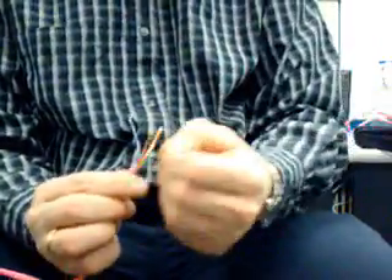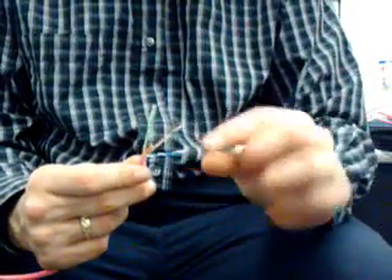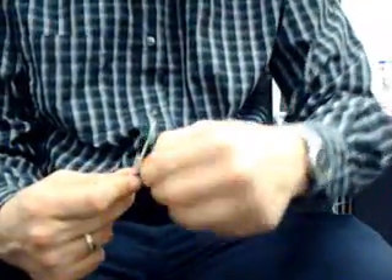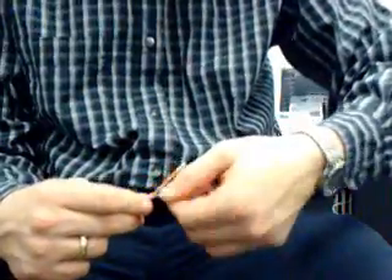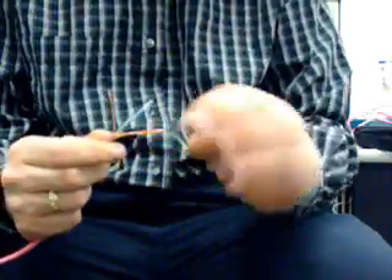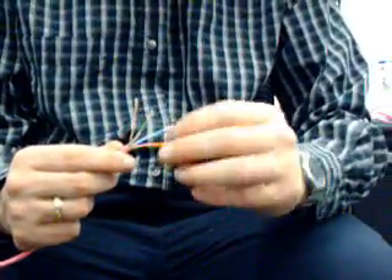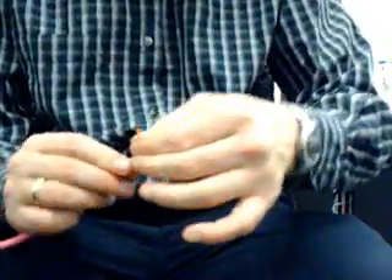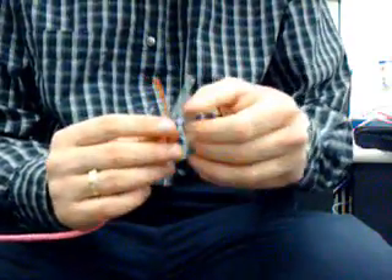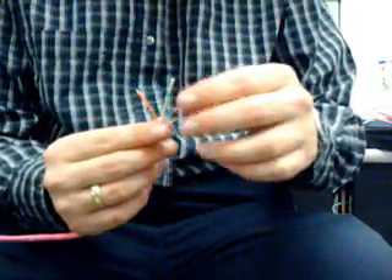Once we've done this, we are then going to put them in order — there will be notes at the end of the video as to the wire orders. Always remember that the pattern is white-solid, white-solid, white-solid, white-solid. The only difference is when we do the blues: we're going to put the blue and white in between the green and white, so that it goes white-orange, orange, green-white, blue, blue-white, green, brown-white, brown.